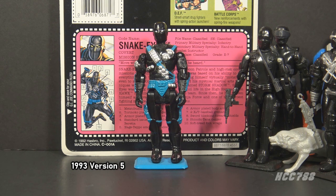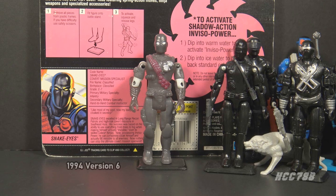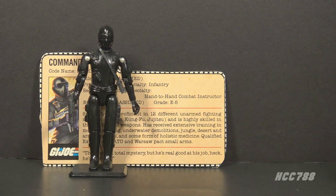Version 5 was still mostly black with blue highlights, and had an action feature which limited the articulation. Version 6 was issued in 1994, the final year of the vintage G.I. Joe toy line before it was canceled. It was part of the Shadow Ninjas subset — a reissue of Version 5 with a color change gimmick.